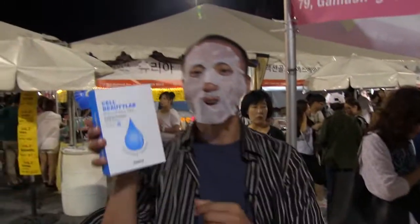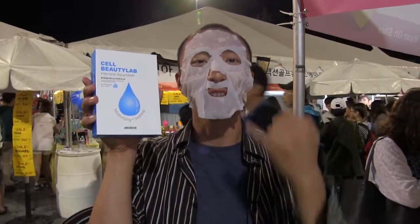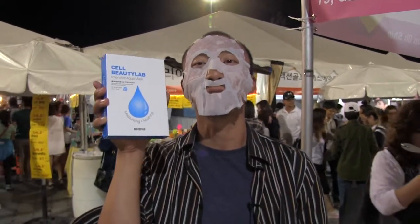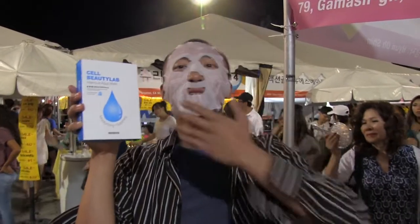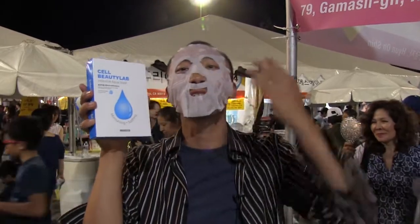Hey guys, this is Jerry. I just tried this product on my face — it's called the Cell Beauty Lab. I'm supposed to leave it on for 15 minutes, and it's been about 5 minutes so far. My face feels amazing. So let's leave it on for 15 minutes. I'm going to look like Hannibal Lecter for another 10 minutes, and hopefully I'll have beautiful Korean girl skin.